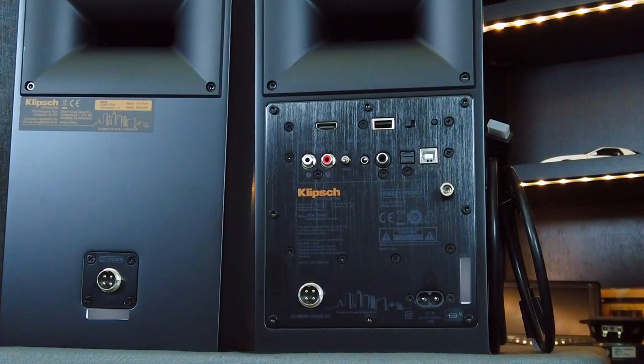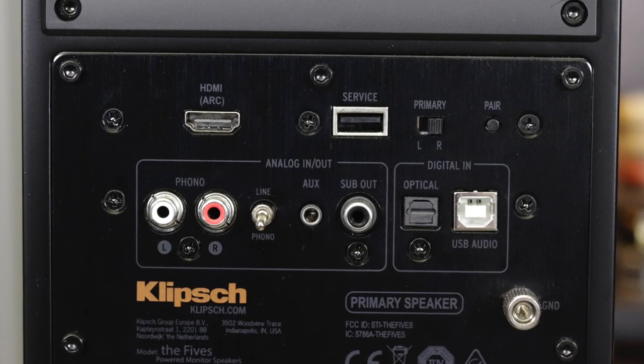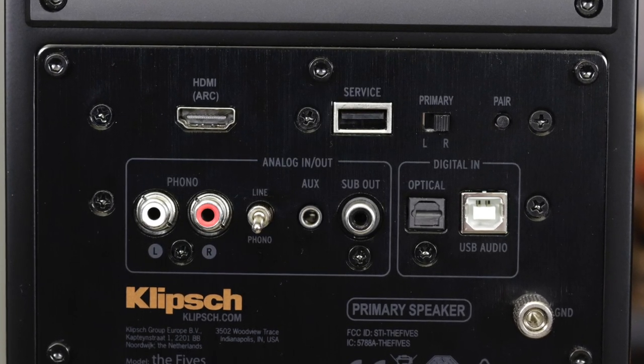There's also a primary L/R switch on the back of the primary speaker. Since all the connections are on the primary speaker, you sometimes need to place it on one side or the other depending on where your outlets and inputs are. This switch lets you designate it as the left or right speaker. On a TV setup the primary was on the right due to the HDMI connection, but on a computer setup it needed to be on the left - just flip the switch and you're set. I love that Klipsch added this feature.